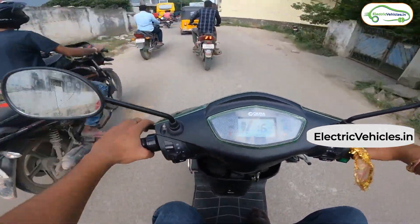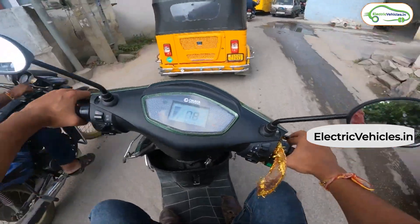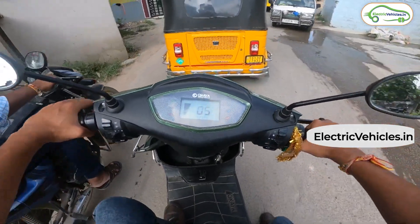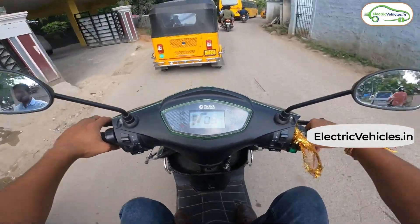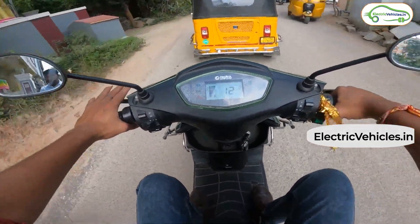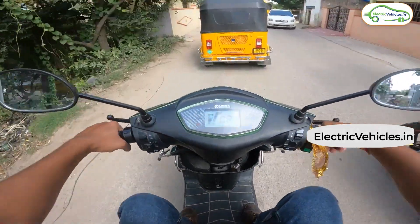When we took the scooter onto smooth roads, the handling improved considerably, but we did find the rear brakes to be lacking. Both brakes need to be applied together to feel confident, and that is because the scooter employs drum brakes rather than disc brakes. The good part is that the brake system is a CBS — a combi braking system.